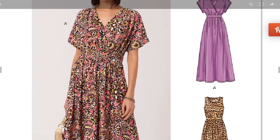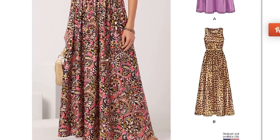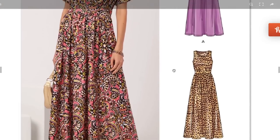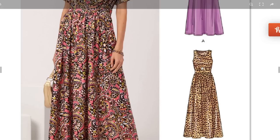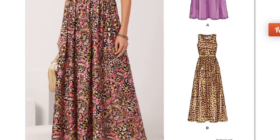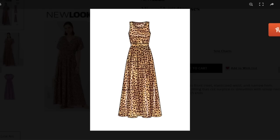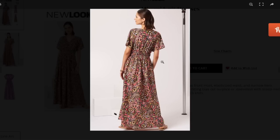It's interesting that the waistband itself is not gathered but it's gathered above and below it. Maybe you gather up the dress first, then apply the casing? You have a long maxi length, a midi length, and the sleeveless crewneck version — two bodices with this pattern, which is a pretty good deal for four bucks, plus a basic skirt you can make at whatever length you want.